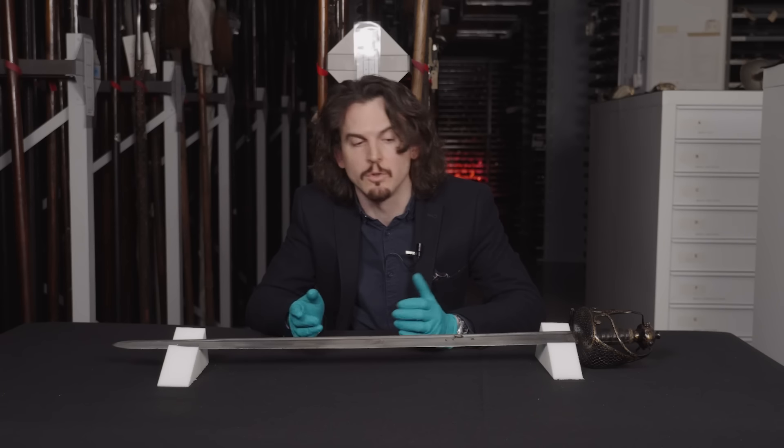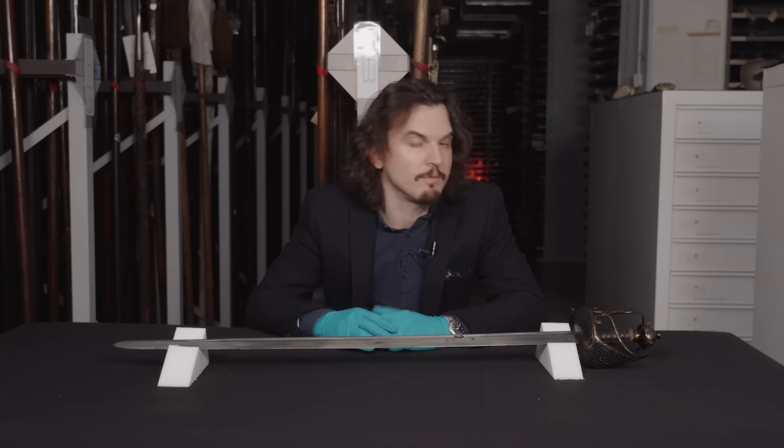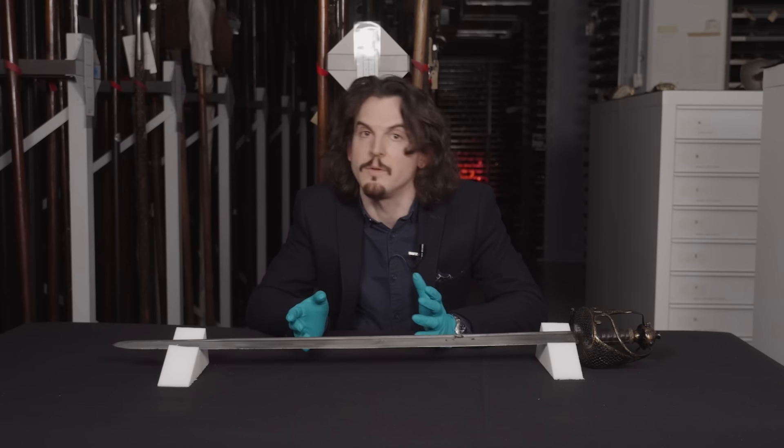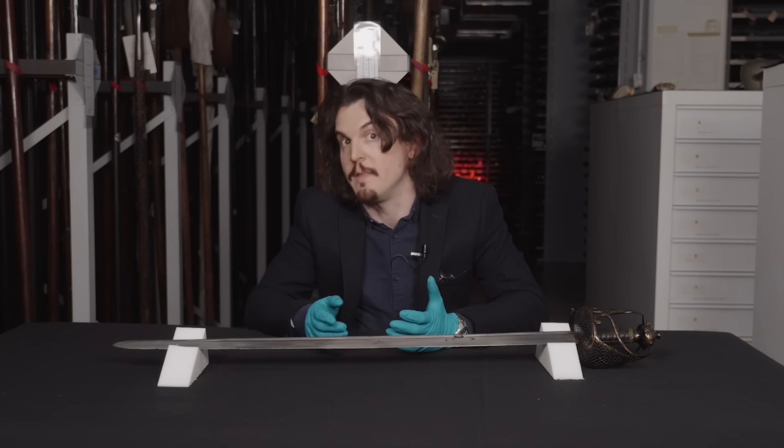That's not to say all mortuary swords have blades like this — you get pretty much any variation. You get double-edged ones, sometimes called broad swords; you get narrow ones; ones with more fullers; ones with a sort of flat diamond section or lens shape with no fullers. So pretty much any type — usually they're straight.